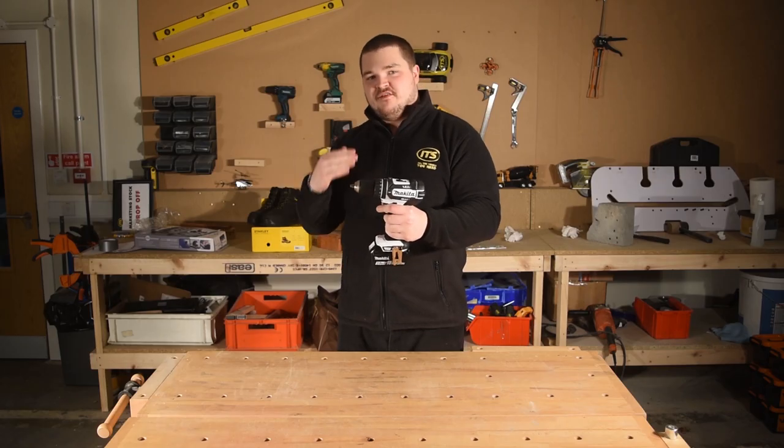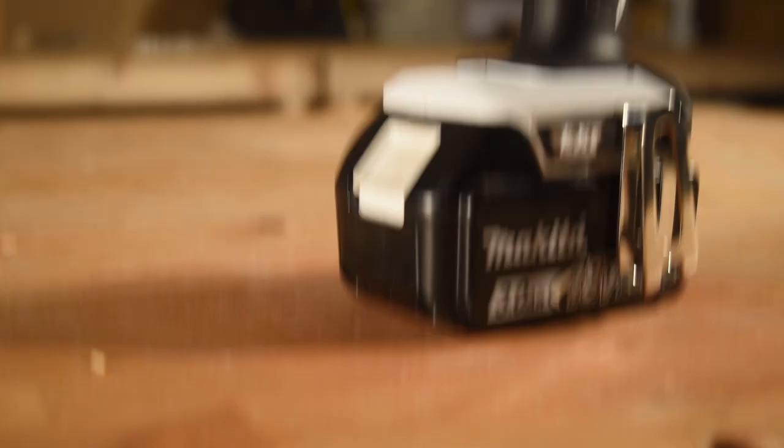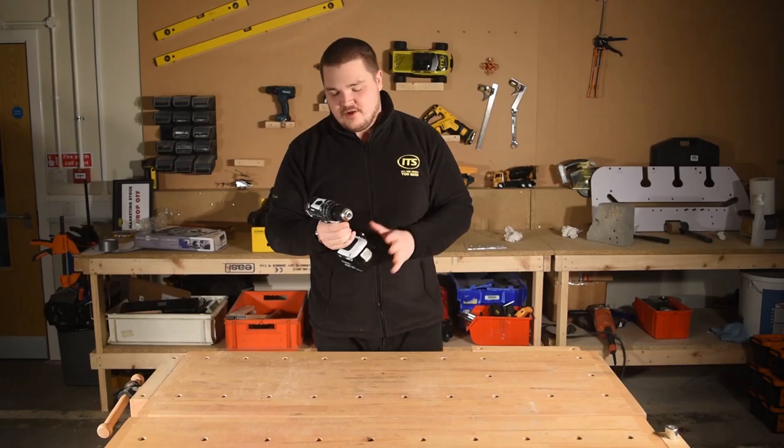This is the DHP482 combidrill. Now the keen-eyed among you will see it's not in your standard blue — this is a special limited edition white version. All the internals are the same; all that's changed is the colour of the jacket. Do not worry.